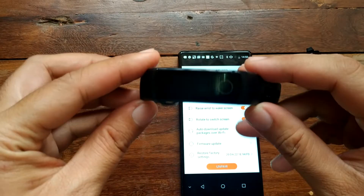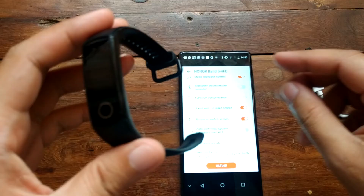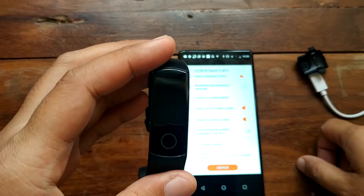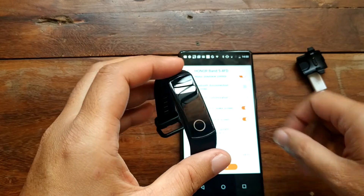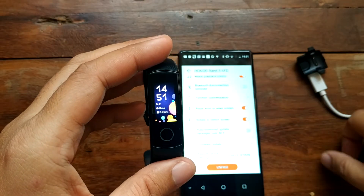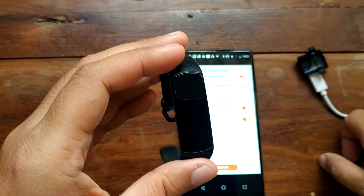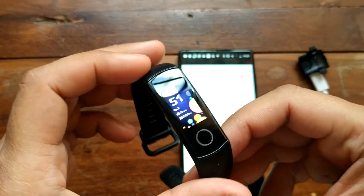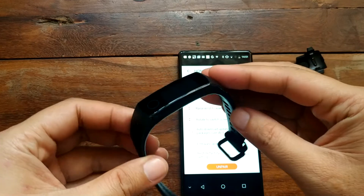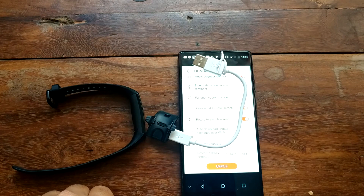Based on our experience using the smartband, it's a pretty good smartband — lightweight, easy to use, with a very good UI and very long battery life. This is your Huawei Honor Band 5. If you have any questions regarding the smartband, please drop a comment below and we'll answer your question.